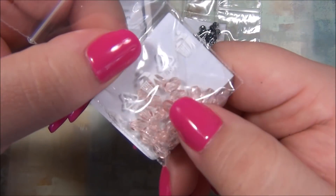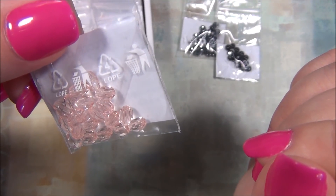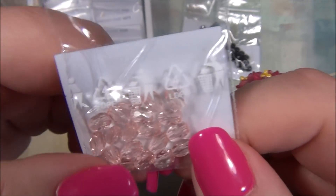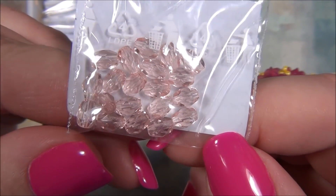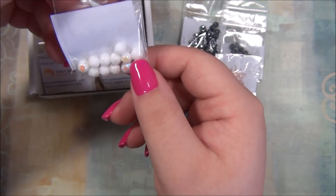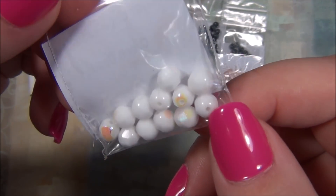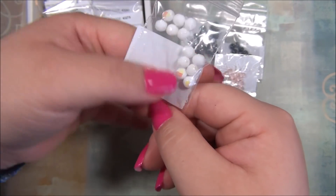Oh, these are awesome! I only have this bead in brown and I maybe have like eight or ten of them. I'm thinking it's a rice shape — it's basically like a Czech fire polish bead but with a rice shape instead of the round oval shape. Those are really pretty. And here are some AB white six millimeter fire polish beads — Czech fire polish. These are cool.